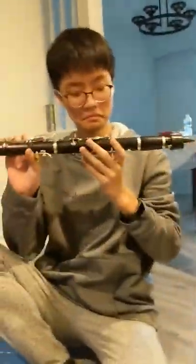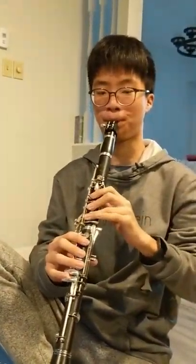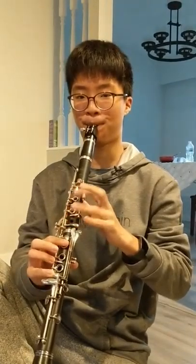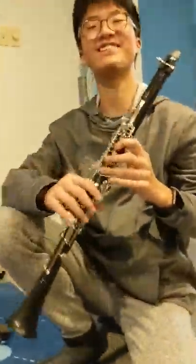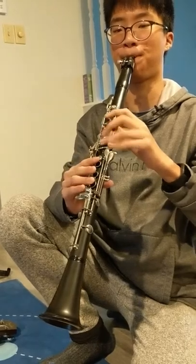Next is the clarinet — Buffet E-flat clarinet. Nice. Showing off. This is my mom's clarinet; I'm just going to play it because I just feel like it. Show off.